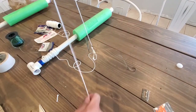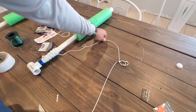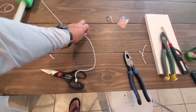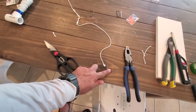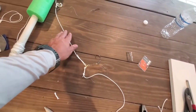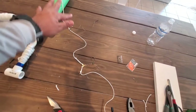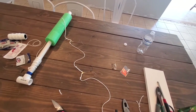Now you've got your weight, your line goes up to your first hook and up to your second hook. You can put as many hooks on this as you like — do it however you want, kind of make it your own.